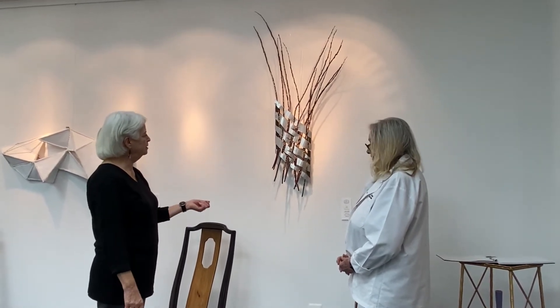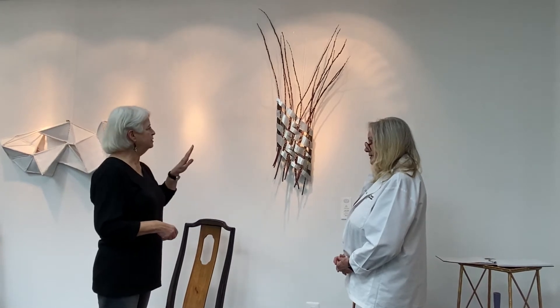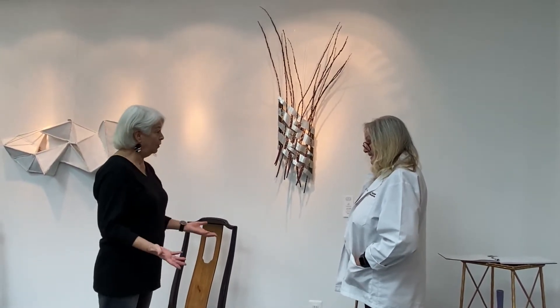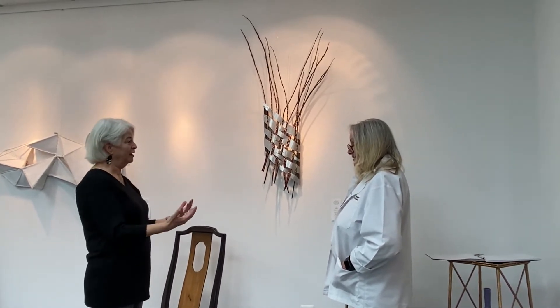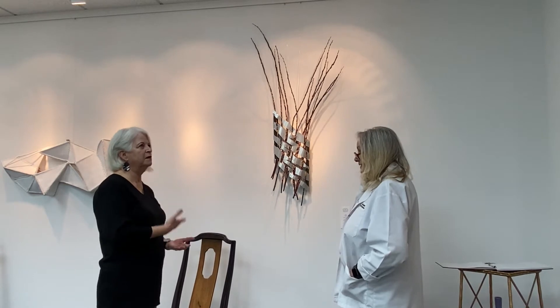This piece originated — my other pussy willow piece as well — because I was having a show with a friend and she wanted to use this fabric. This fabric is from Australia and it's printed with Aboriginal art. She liked to make clothing, but I also make clothing, and I didn't want both of us making clothing for that show. So I had to come up with another way to use the fabric so that we could coordinate. I've got a pussy willow tree in my backyard, and I have to cut the pussy willows every mid-March.